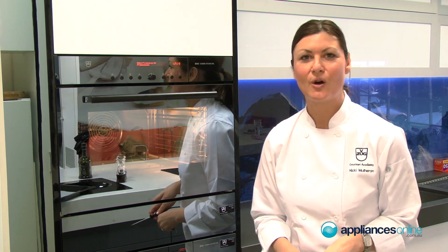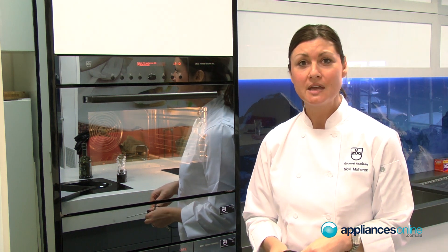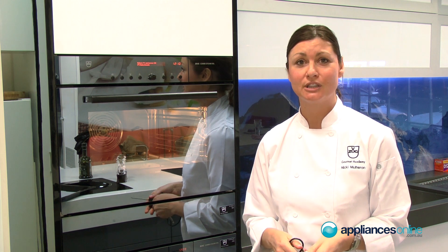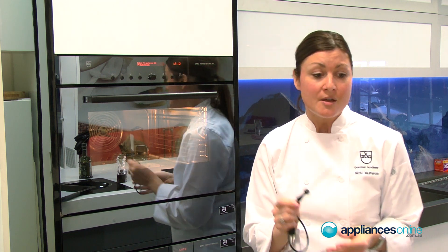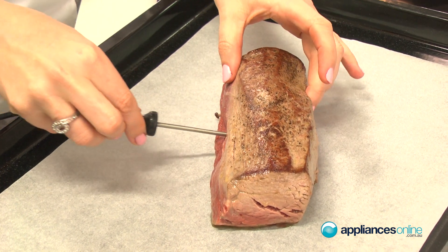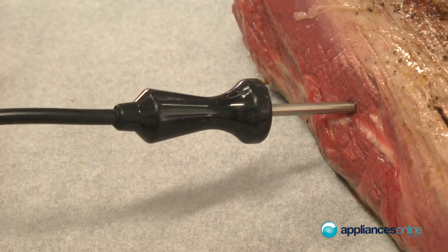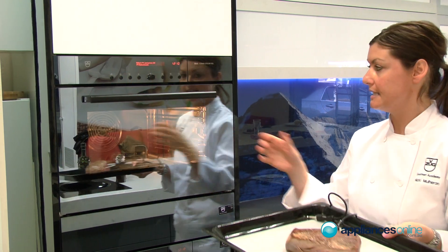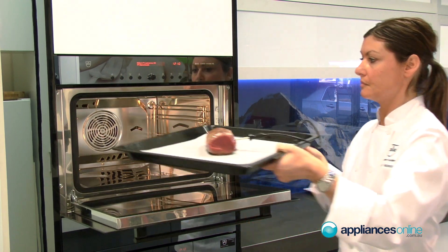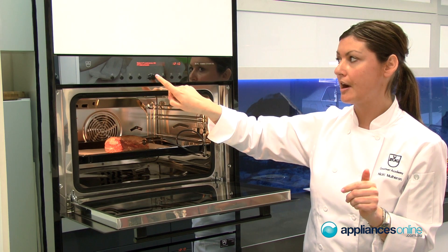Now I'm going to put the beef fillet in on the soft roasting program. It's a fully automated program — you're just basically selecting how you would like your meat done. Firstly, you need to insert the probe into your meat, inserting it into the thickest part, into the centre, then popping it into the oven and selecting the soft roasting program.